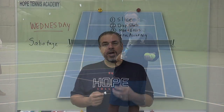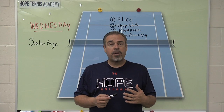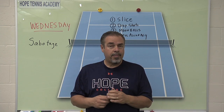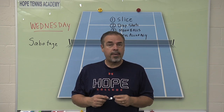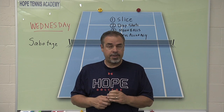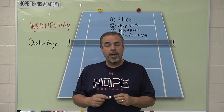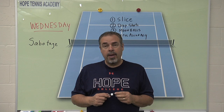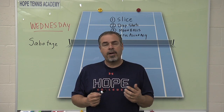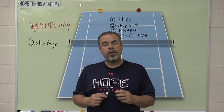Sabotage day. There you got a little look at the drop shot game. We really like that game because it encourages players to add the drop shot to their arsenal — a classic piece of sabotage that can lower their opponent's level. That's a glimpse of what we do on Wednesday for sabotage day. The next video in this series is what we do on Thursday, which has a theme of core drills. It's near the end of the week, a little more fun, and the kids get to pick their partners for a lot of these core drills.